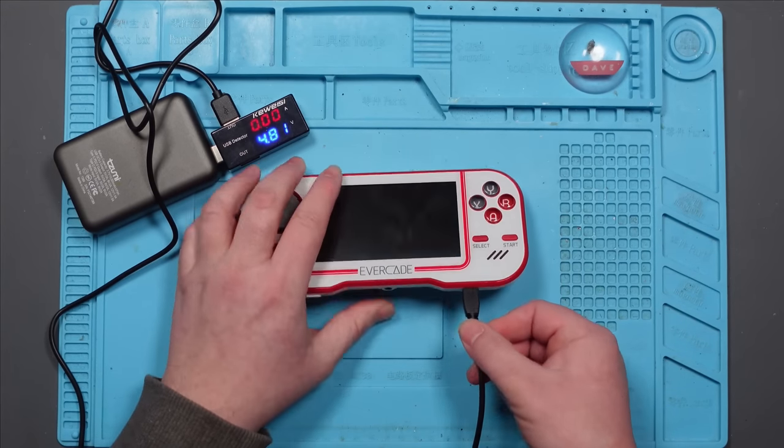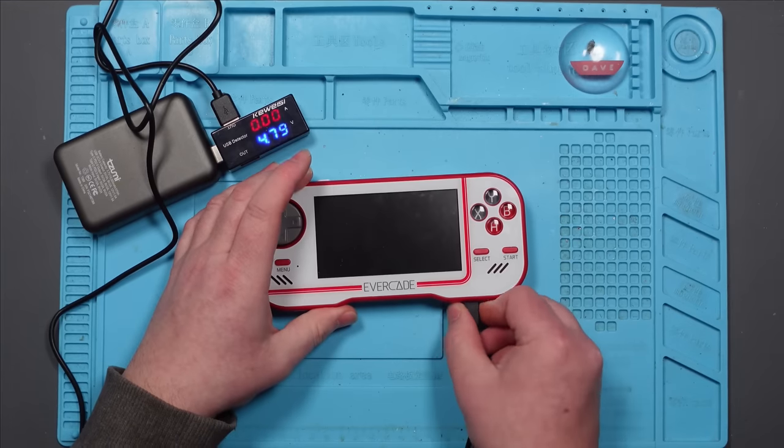Unless all my cables are faulty, which is possible. It does feel a little bit loose, but nothing major. I don't know.